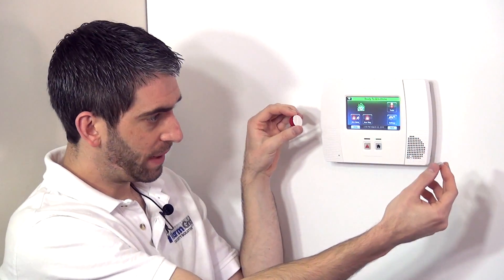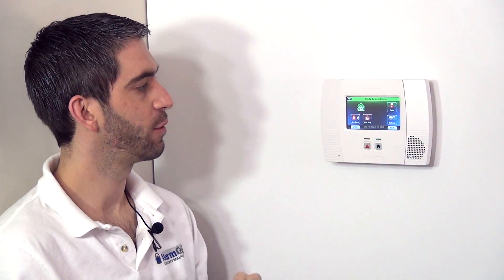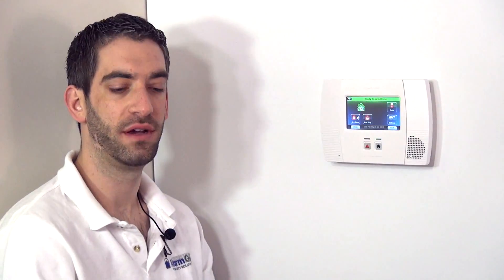As soon as the door opens, it would activate the zone. If the system is disarmed, that would trigger a fault indication for whichever zone is programmed. And if the system is armed, obviously that would be a full alarm.